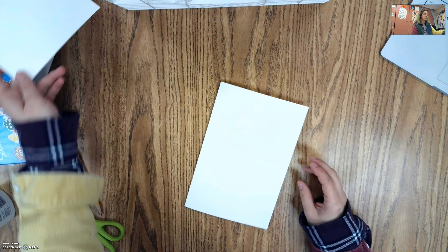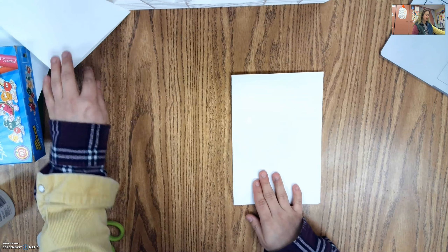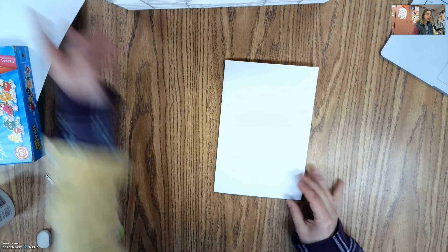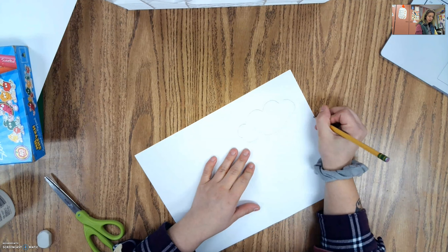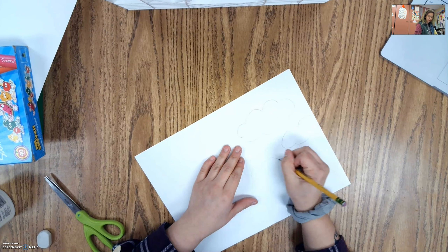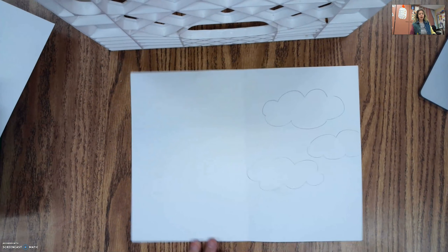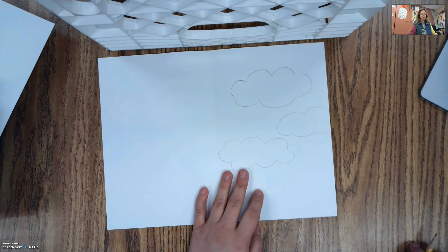We're going to start with the first paper because it's going to be in the back. For our forest, we're going to make a sky on one half, mountains on the other half, a forest or garden, and in the front a fence where we can add people if we want. First I'm going to draw my sky — you can add whatever you want. I'm just going to add a few clouds by making some bumpy circles. You can color it blue, as a sunset, or even as a rainy day.